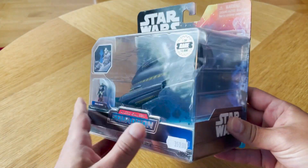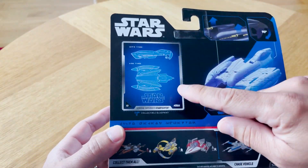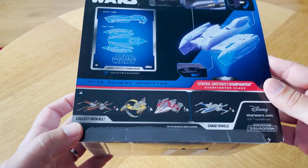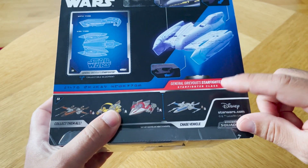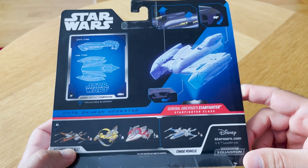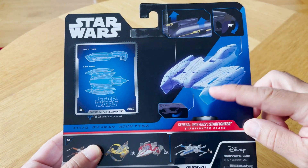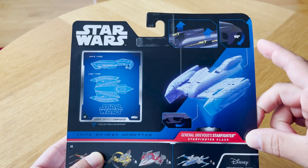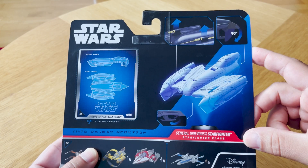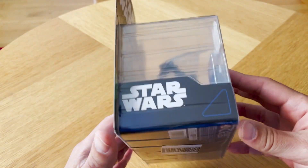Here's the packaging — we're going to be ripping this open real soon. Just check the back. You've got the blueprint that comes with all these ships, and some other Series 3 ships and the Chase Poe Dameron's X-Wing. You can see here some of the qualities of this ship: how it has landing gear to retract, cannons that go up, and a dorsal fin that goes 90 degrees. We'll be checking that out. Let's rip it open.